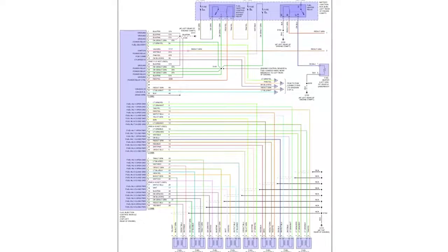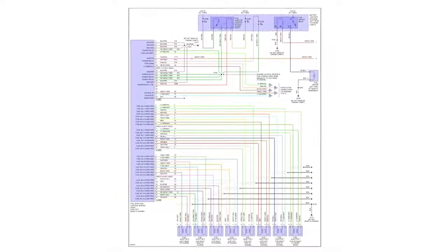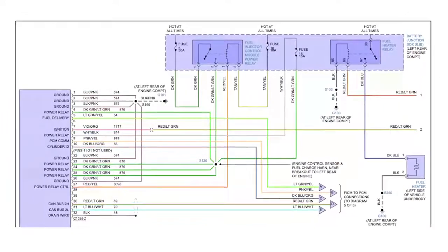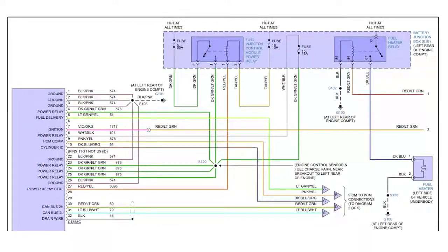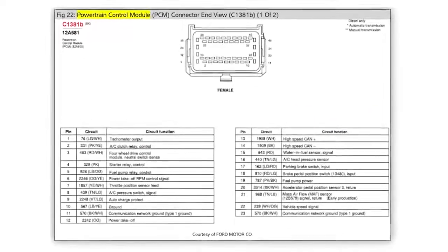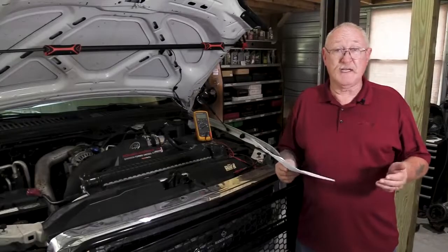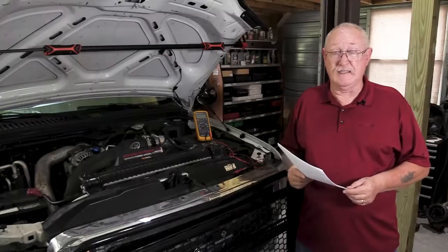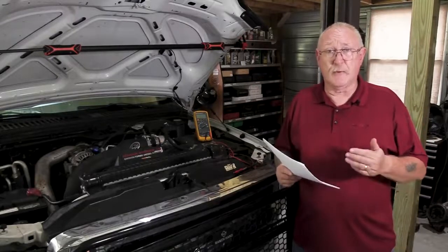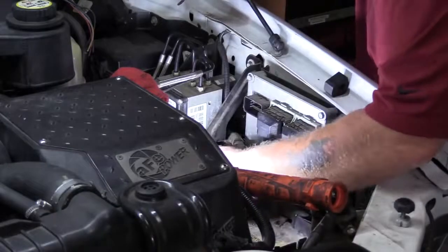The first step is to use a wiring schematic and identify which pins on the module are supplying power and which ones are connected to ground. The next step is to use that same diagram to identify the connector pins you'll need to access. With that information in hand, look up the connector pinout diagrams and identify where those pins are located on the connectors themselves. Be sure to look up the procedure for disconnecting and reconnecting the ECM, as in some cases you may have to perform a relearn or two.